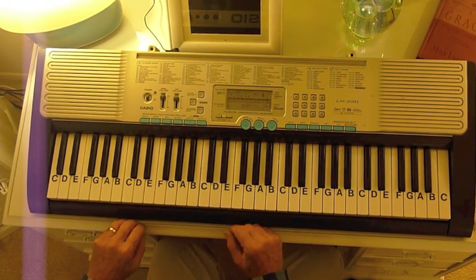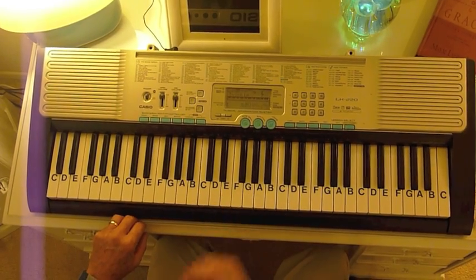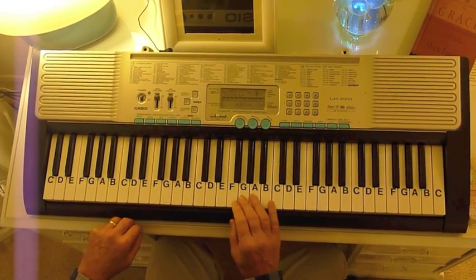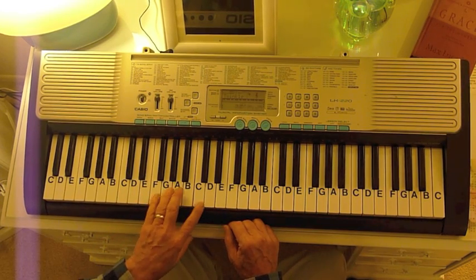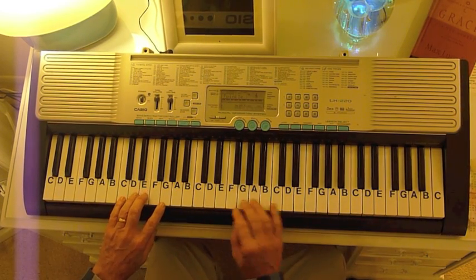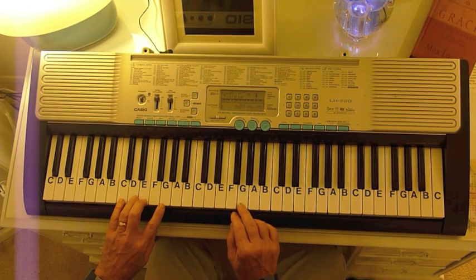Now that's not as easy a key to sing in as if you started on a lower note, but it's an easier key to play. It's easy to play on guitar because you've got a C chord, an F chord, and a G chord. It does get up pretty high if you're singing.